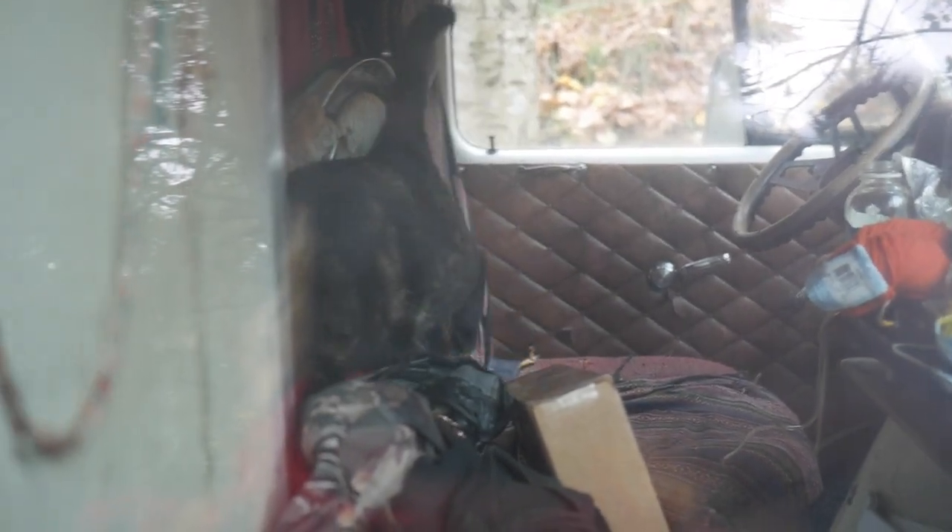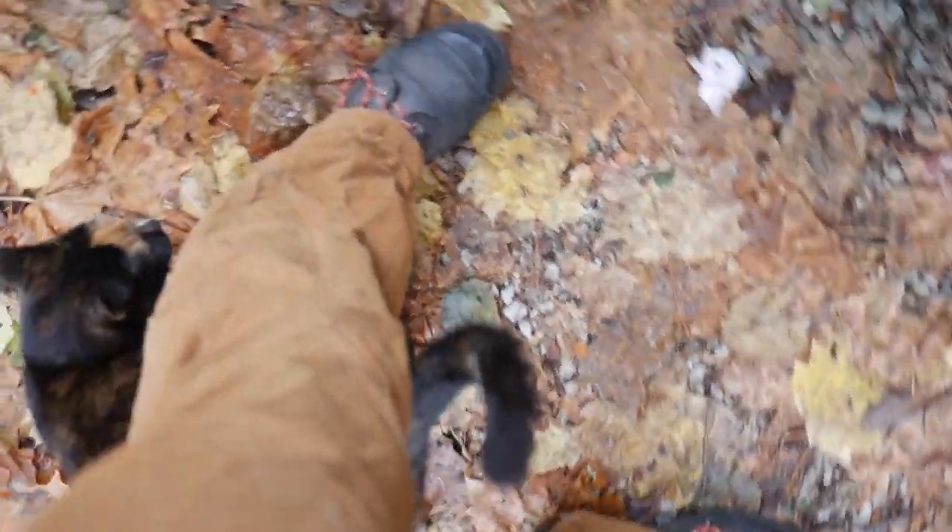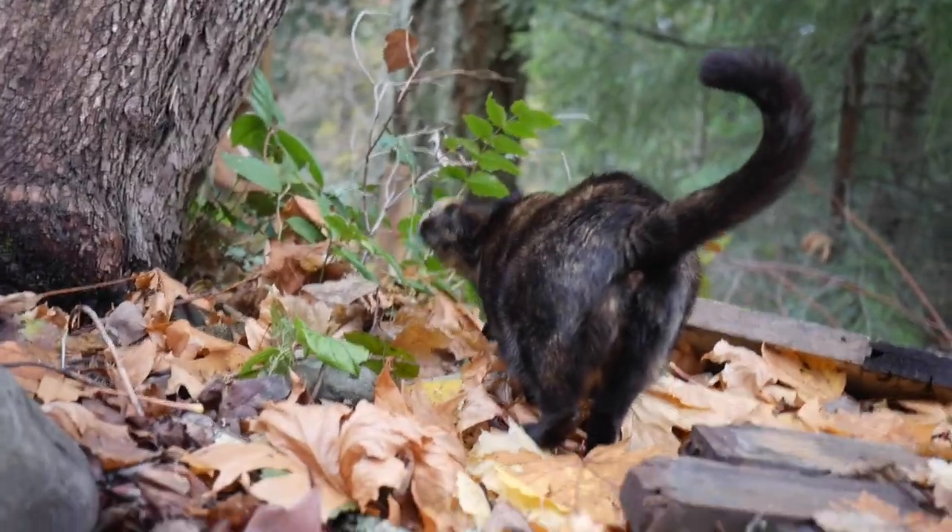Oh, there's a cat in my van! Forest cat!